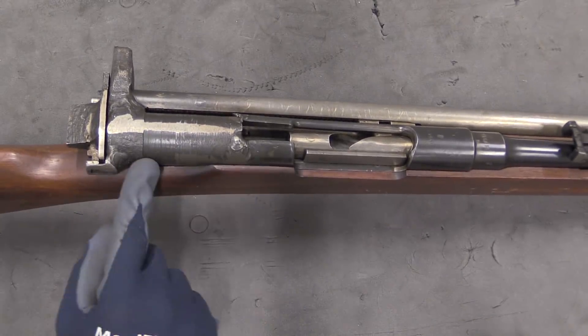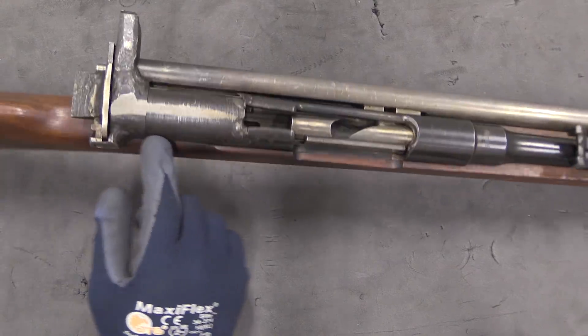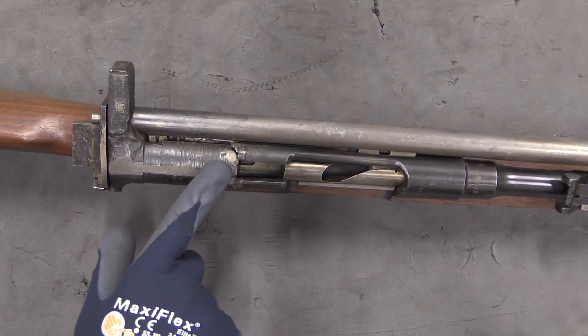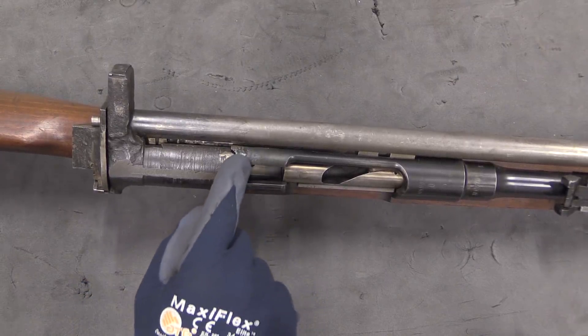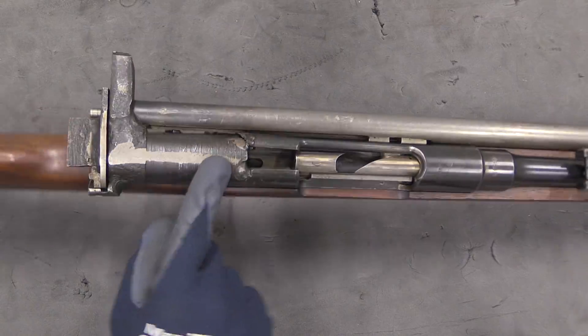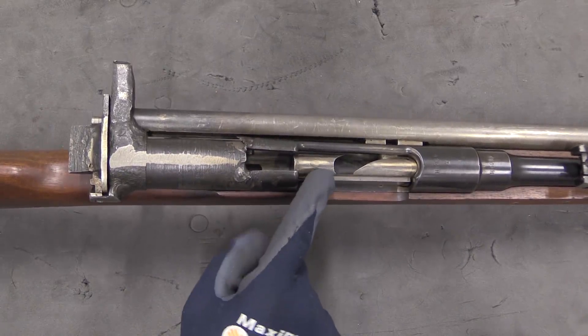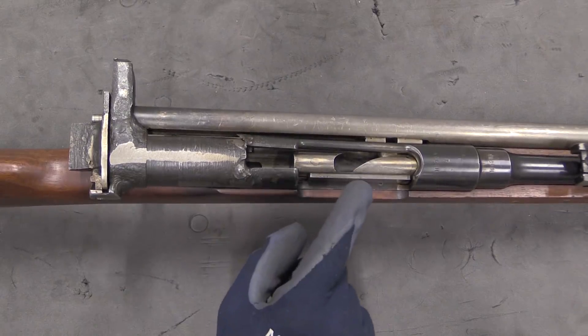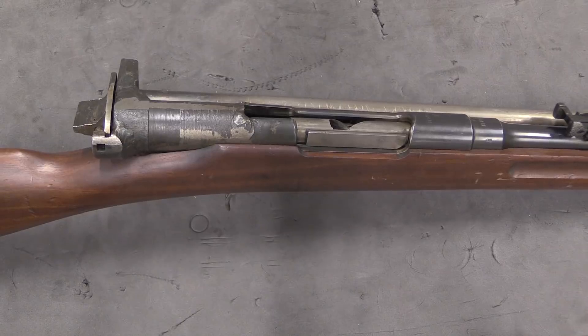The receiver has been extended with this really crudely made and welded extension. It did actually break at some point — I suspect the very first time they fired the rifle — and that's been just tacked back in place. But what's been done is we actually have a Lewis gun gas piston with a Dutch Mannlicher bolt that has been rebuilt to resemble a Lewis gun bolt.